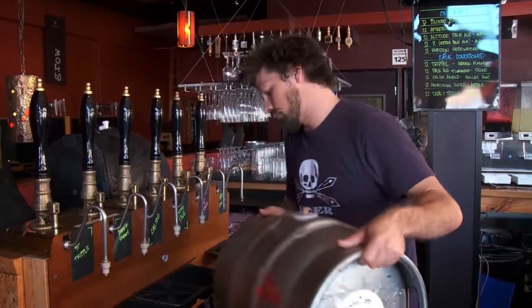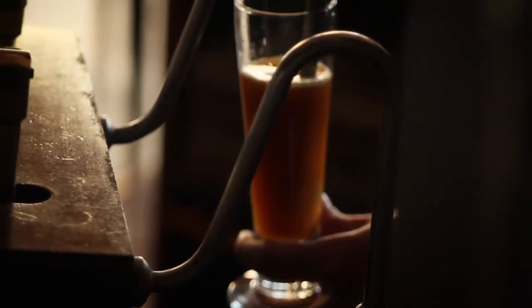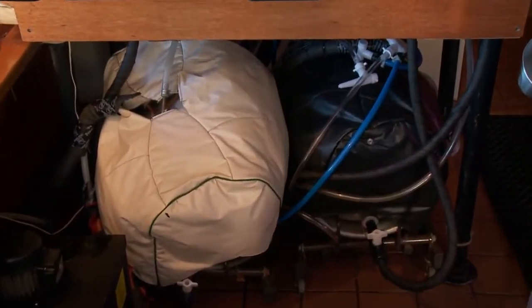Now we put it on the beer engine. These are an old English style of serving beer and they're traditionally kept in the cellar, which is why they're served at cellar temperature. San Diego doesn't have any cellars, so we built a glycol cooling system.